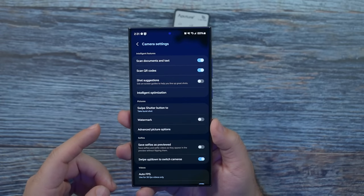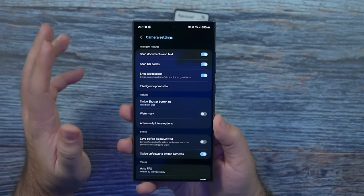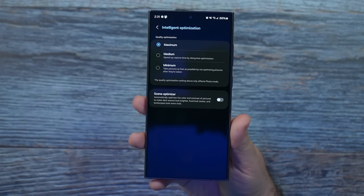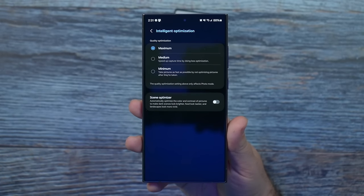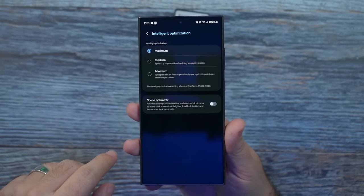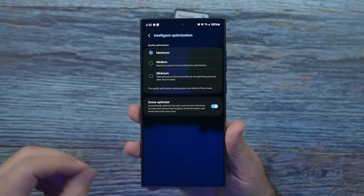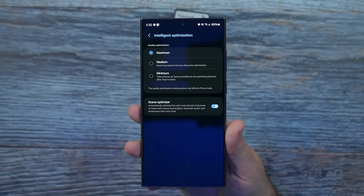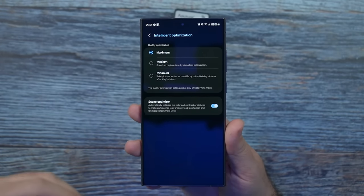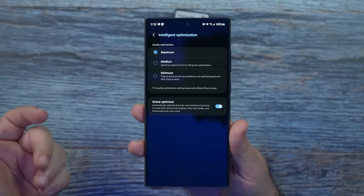Going into settings — first, I turn on suggest shots, it just helps you line up a photo better. For intelligent optimization, you can set it to minimum if you want very little AI, but I have it at maximum. Scene optimizer is really good especially for color — I've noticed this turned on makes photos a lot better. Food looks tastier, days look brighter, skies look darker — it typically optimizes exactly what you're looking for in a shot.